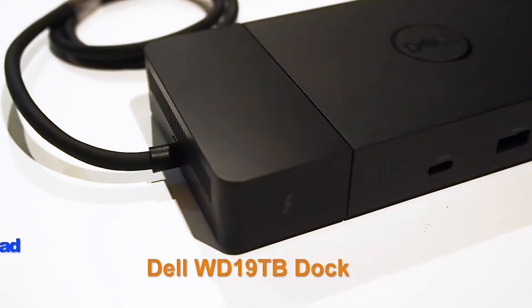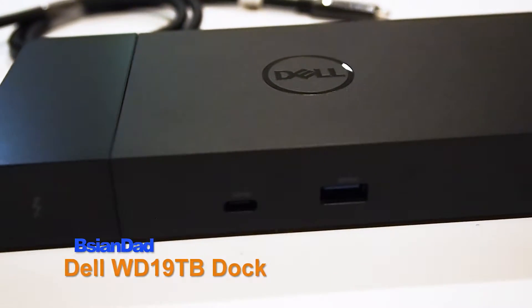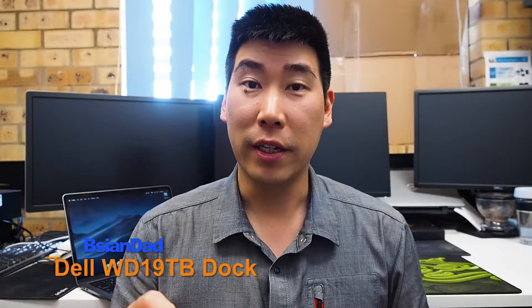Good everyone, B.A.G.N.A. here. In an earlier video, I did an unboxing and review of the Dell WD-19 TB dock. In that video, I did see how the MacBook Pro with Touch Bar reacts with the dock itself and how it reacts with three external screens.